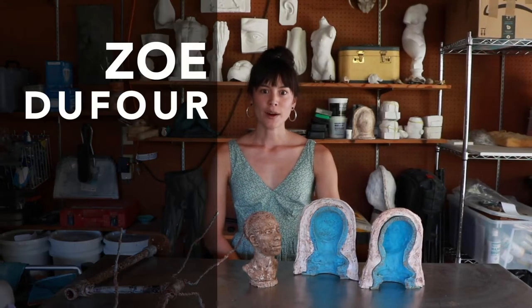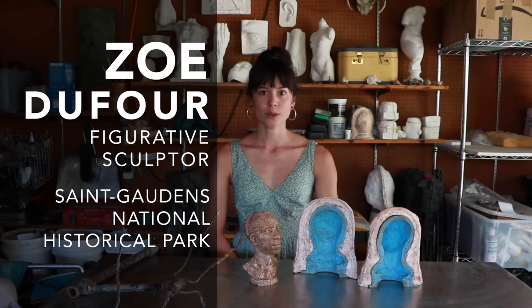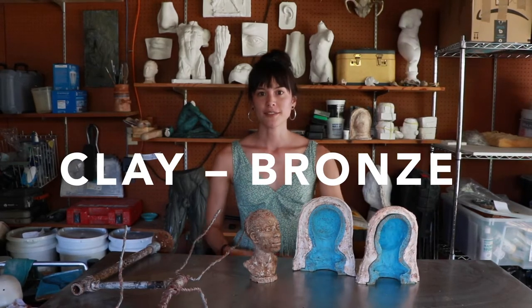Hi, my name is Zoe Dufour. I'm a figurative sculptor and I'm here with St. Gaudens National Historical Park to talk about the many-step process that a sculpture goes through from its beginning in clay to its finish in bronze.